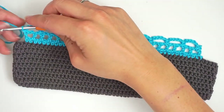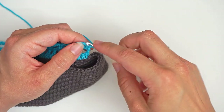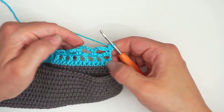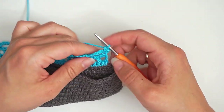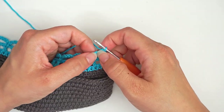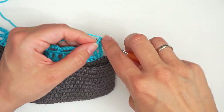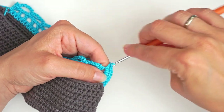So now we chain one to turn. Then we skip the turning chain and work one single crochet in the first stitch. And then for row three we will work seven single crochet into each of these chain arches. So insert the hook directly into this loop and single crochet — that's one. You will need to work seven single crochet into each: one, two, three... seven.